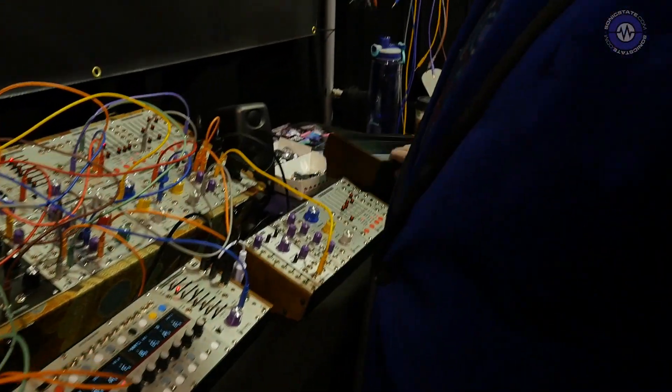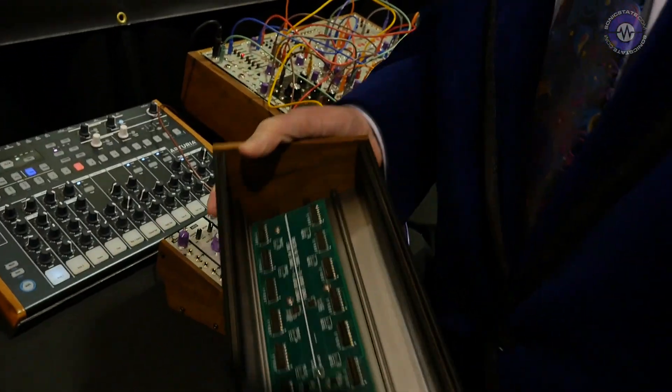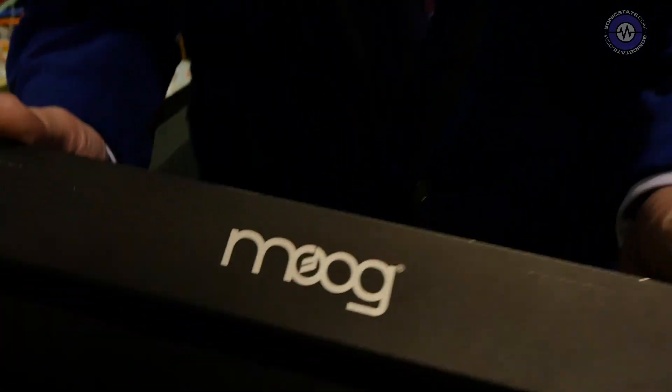We're going to start with this — it's a power supply. Wait a second, that says Moog on the back of it. The power supply is called the Boat Rocker. This will rock your boat — your Moog boat.